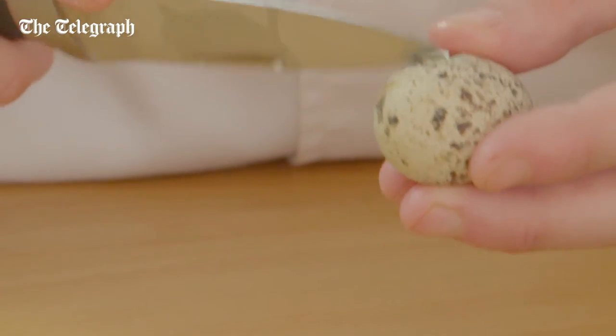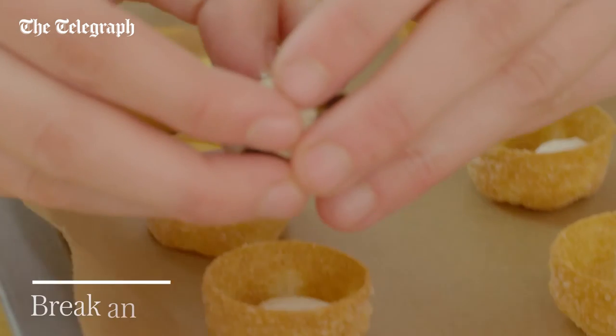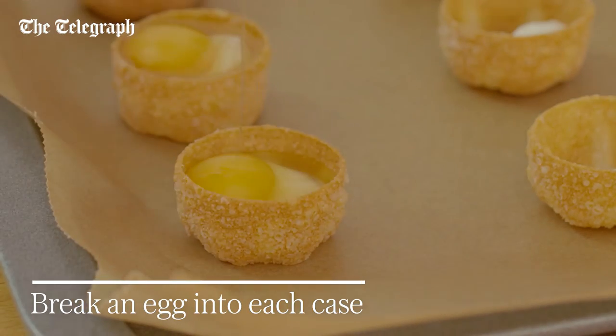Use a very sharp knife to make a slit in the quail's eggs — that's just to help you break each one into the case.